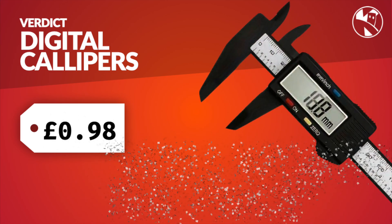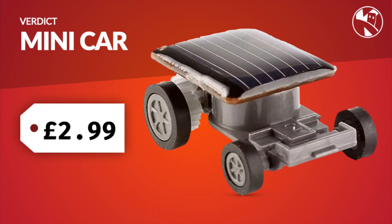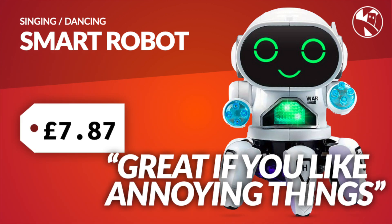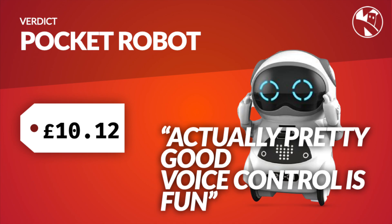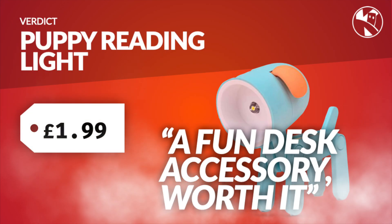Here's my official verdict: The digital calipers are well worth the price — I'd recommend getting a set. The mini car, however — utter garbage, not worth £2.99. The smart robot is quite fun to look at but you get bored very quickly, even as a young child. The pocket robot was probably the most fun of all of them and if I were going to recommend any it would be this one, though at £10 it's a little pricey. The puppy light — absolutely get this one, fun for £1.99.